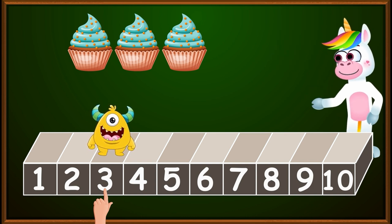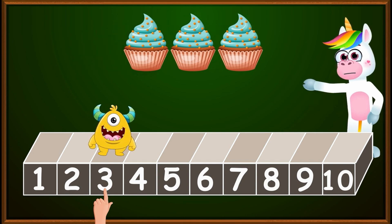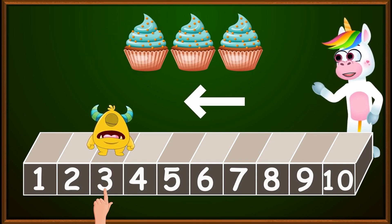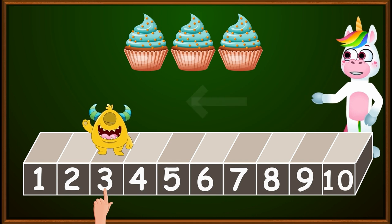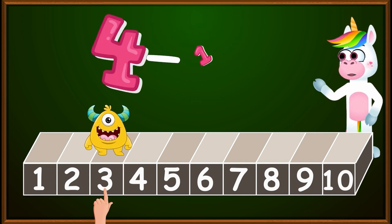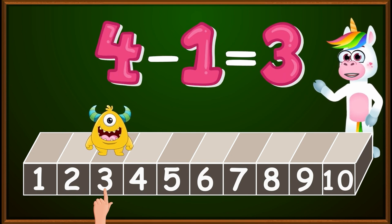That is correct. Remember, children, whenever we subtract, our hand always makes little jumps to the left. As you can see, my friend Blinky stopped at the number three. Therefore, four minus one equals three.